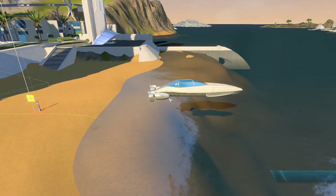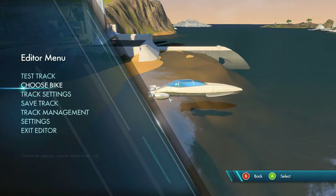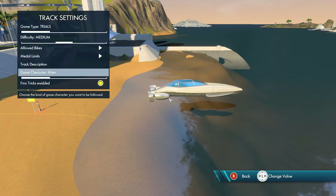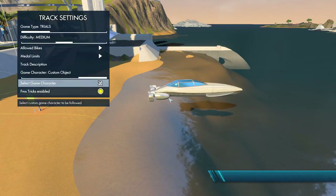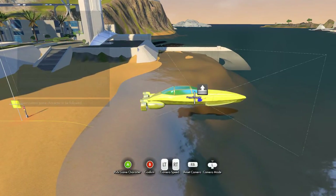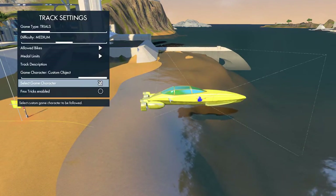Go to your track settings, game mode settings, game character, custom object, disable FMX, select character, select the boat and you're done.